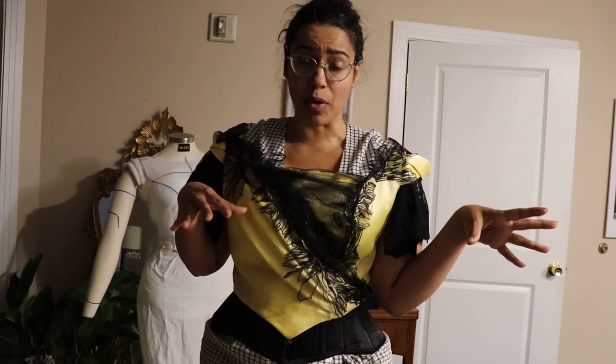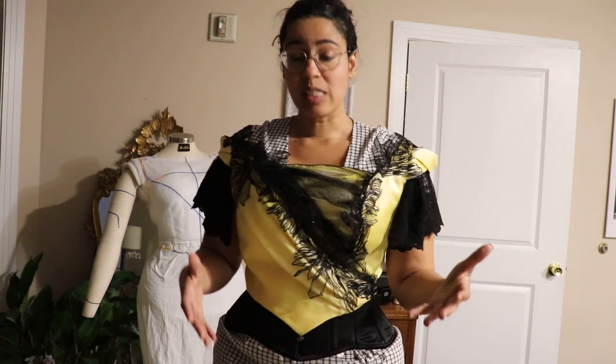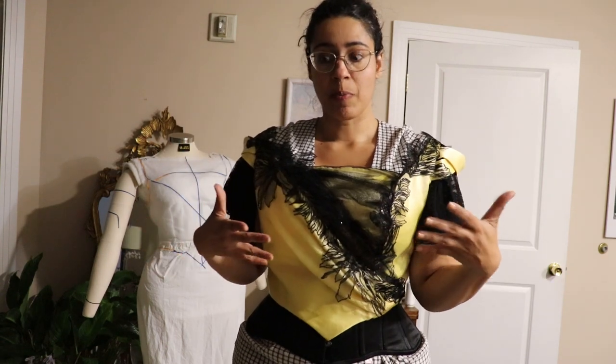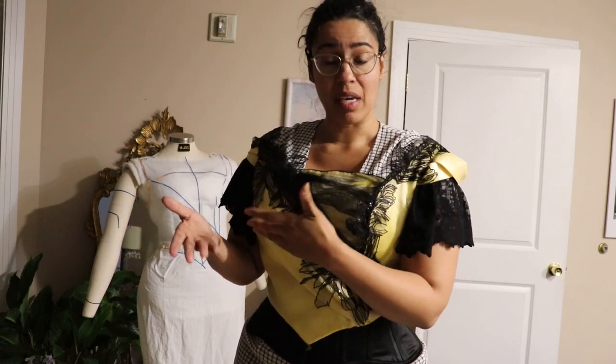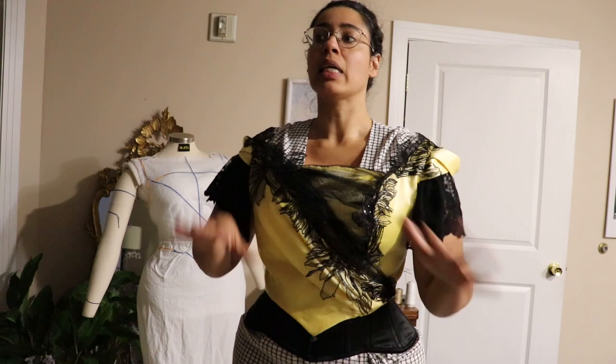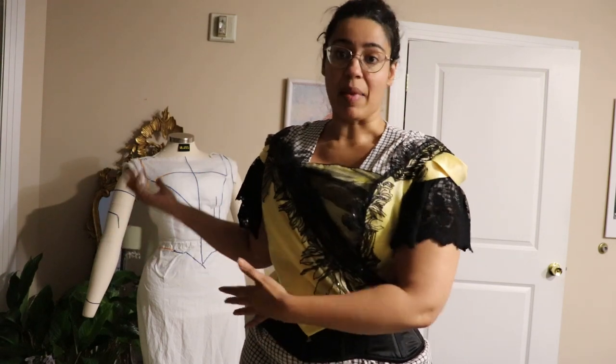And now, this is with the corset. I know that some of you were a little bit worried — is it going to look okay with the corset? Yes, because the way I padded the mannequin is mimicking my body with the corset. So in theory, if you do it right, it's the same as if you had scanned the body to create the mannequin.